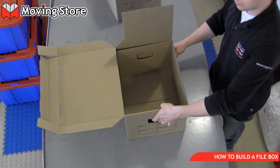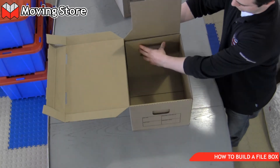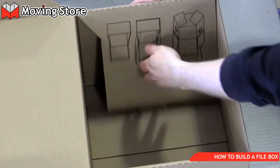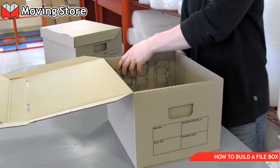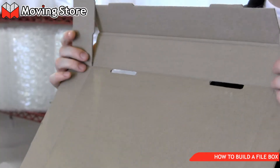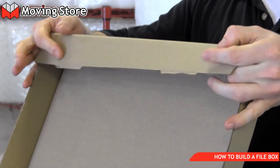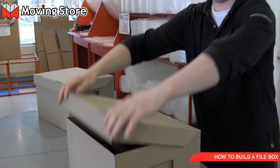Feel free to review this video over and over again just to get a feel for exactly how you build these things. There's a diagram printed on the side of the box showing how you build one of these boxes, but we've actually never found much use for it. Really, all you can do is watch this video a couple of times and get a feel for all the different steps required to build a file box.